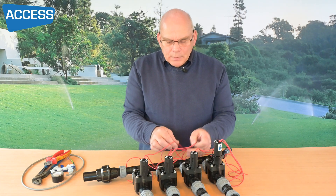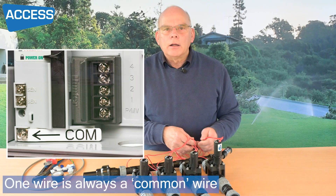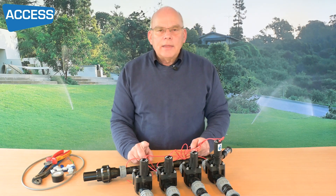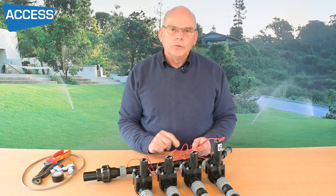We'll also be linking all of the other wires to the common, so one wire is common on each of them, and then one wire is specific to the valve number itself — number one, two, three, and four.